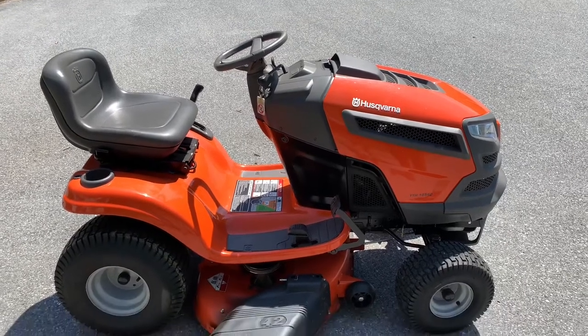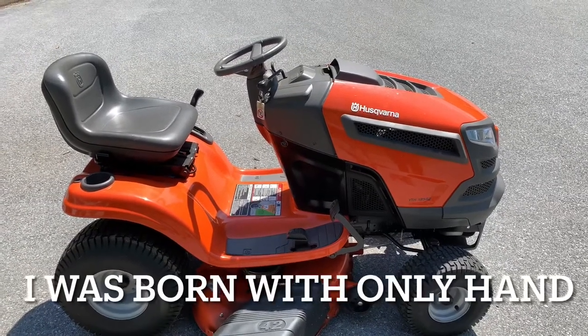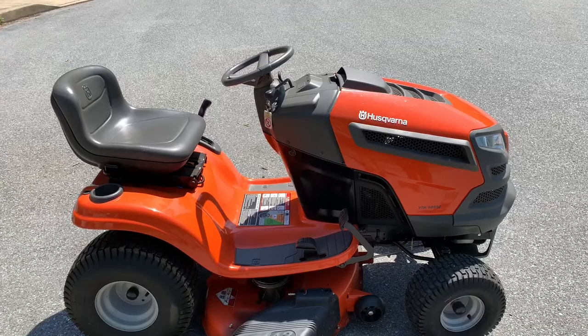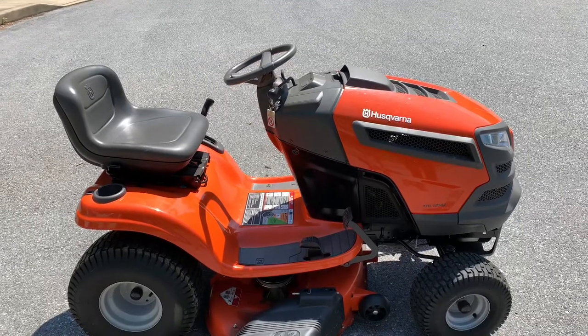Hey everybody, this is Brad from Johnson Small Engines, better known as the one-handed mechanic. If I can do it, you can too. Today I'm working on a Husqvarna YTH 18 542 and I want to show you how to start and operate it.